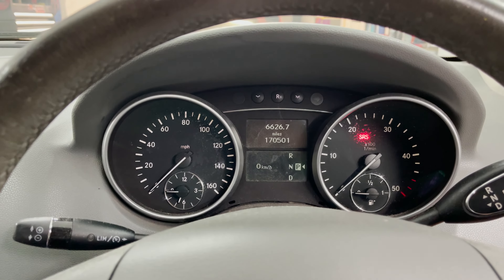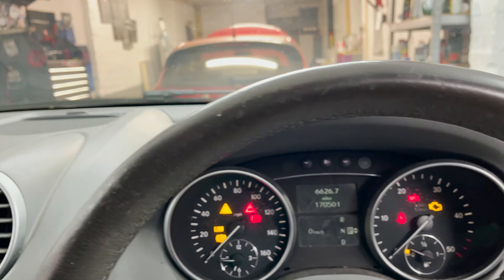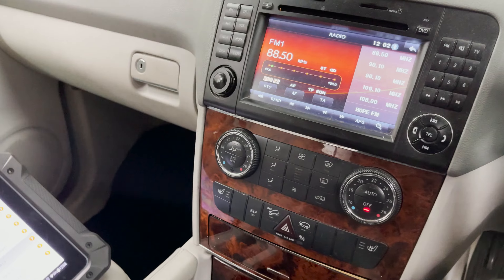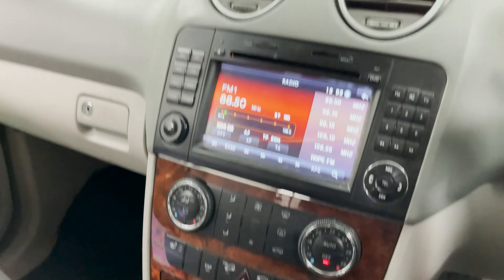We're going to put the ignition on, put it in reverse. It's in reverse now — no beeping, no nothing. I don't think there's any switch here to disable it, not 100% sure. No, I don't think so.